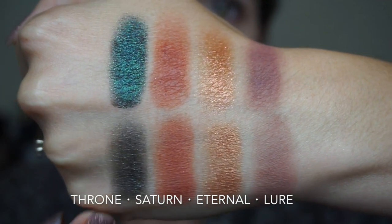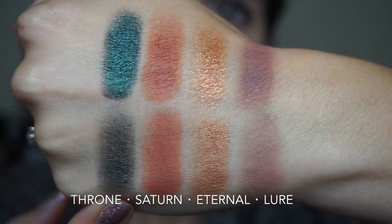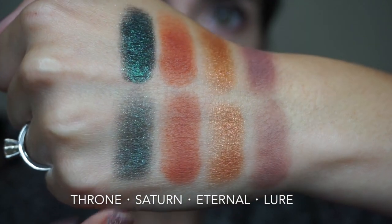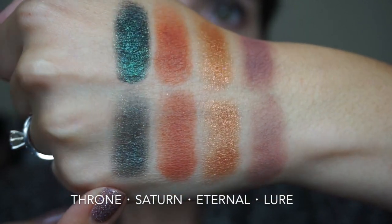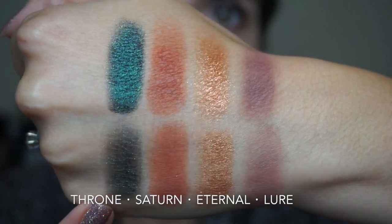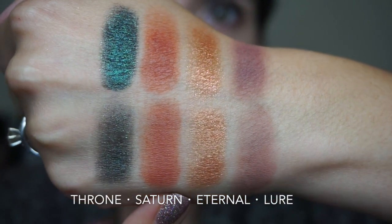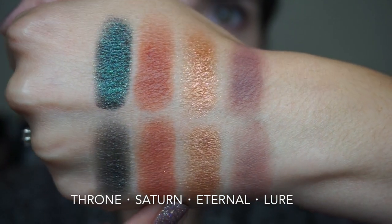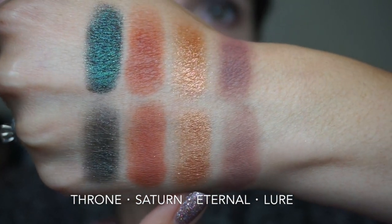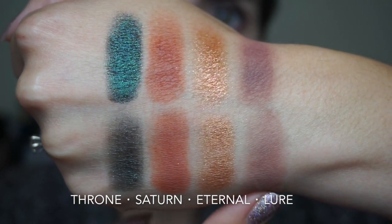Here we have the last four shades in the palette and these are four of my favorites. The first is this shifty emerald glittery green called Throne — I love this shade, I don't know when I'll ever have the guts to wear it but I want to, it's so pretty. Next we have Saturn, which is a deep peachy orange. Then Eternal, a coppery orange, very shimmery. And lastly, a deep dusty mauve called Lore.